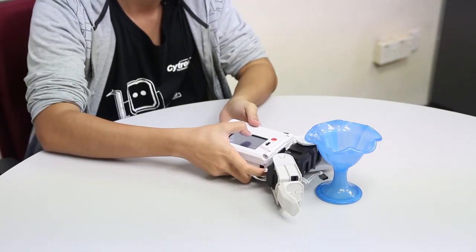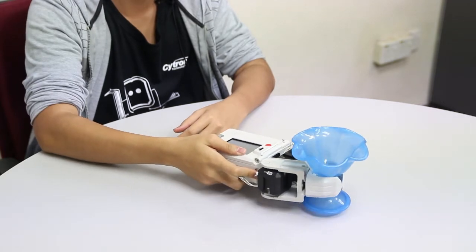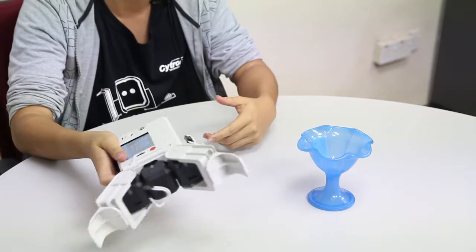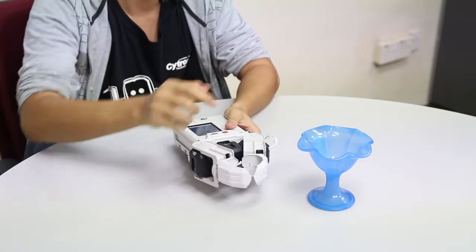I'll show you — I'll play the program. It's very stable. This will at least give you an idea, because there's a possibility that you already have this cup at home. But if you don't, then at least if you build this claw, you'll be able to visualize the size of the cup.